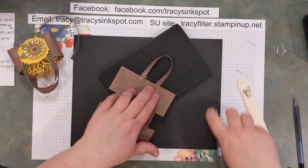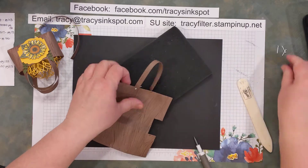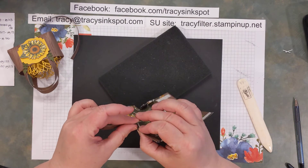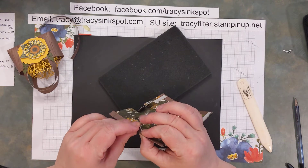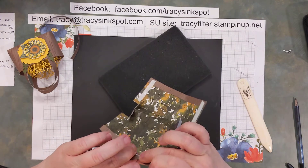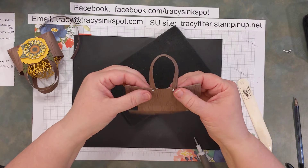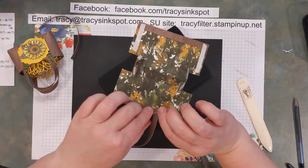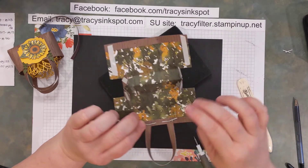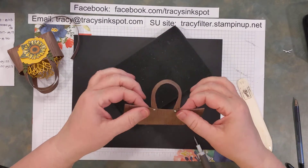Repeat the same process with the second handle on this side. Put that over where the hole is, make sure it's nice and straight, then poke in there and put that brad through. Then repeat the process on the other side. These new brads have such long arms — legs, whatever you would call that. Now our basket has our handle on one side. These kind of like to go a little wonky, so if you'd like to have them tacked down with something else, feel free — you could put a little piece of designer series paper in there.